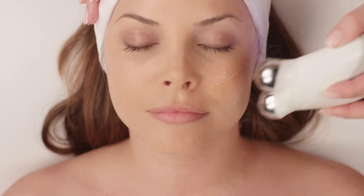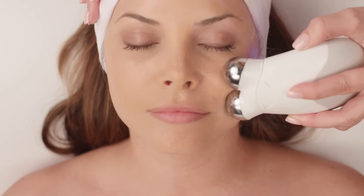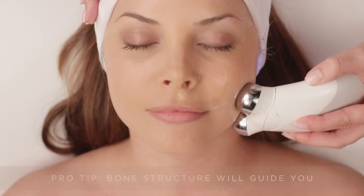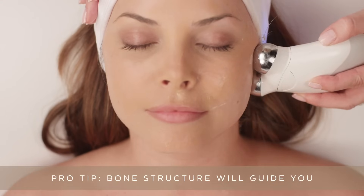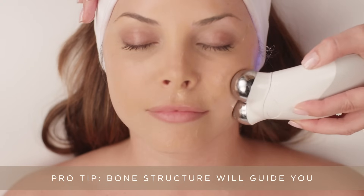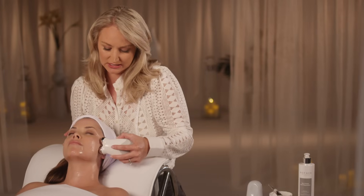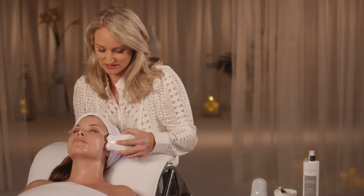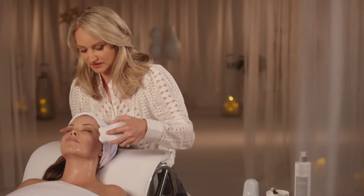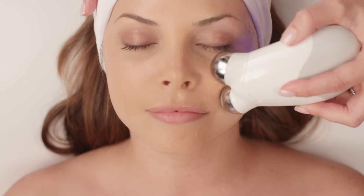As you're lifting your client's face, pay attention to the contours because you'll literally see the face lift right before you. Bone structure will really guide you. Feel underneath that cheekbone — it glides naturally as you lift her face. Take a step up, then right along that orbital rim, lifting up towards the ear.